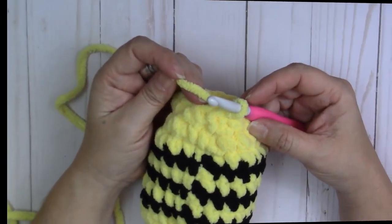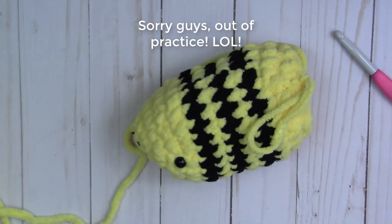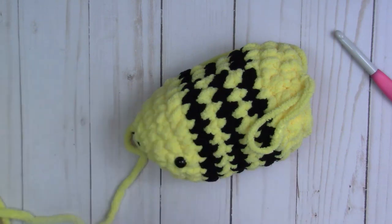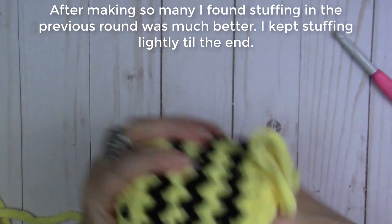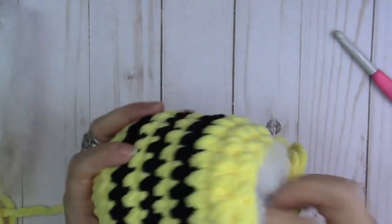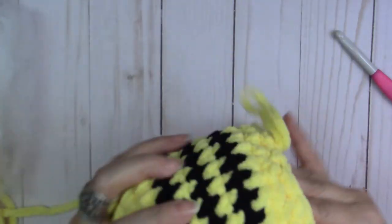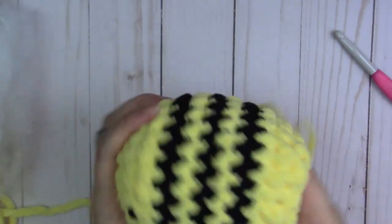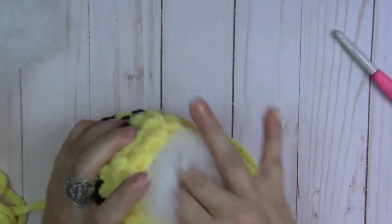Done with round thirteen — now we're going to stuff our bee. I forgot to mention we need stuffing too! Grab your stuffing. You don't want to over-stuff the bee, just want it firm. Don't want the stuffing showing through your stitches.